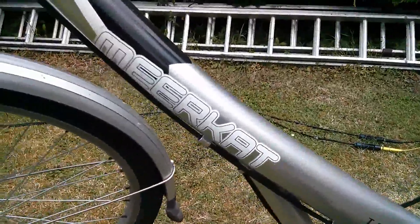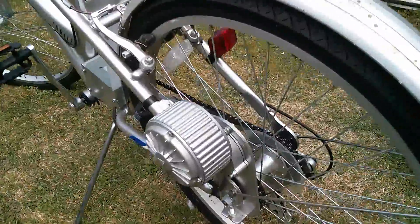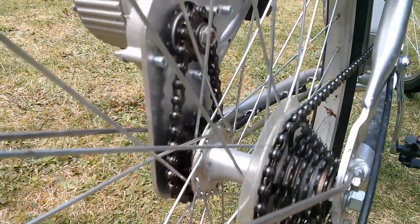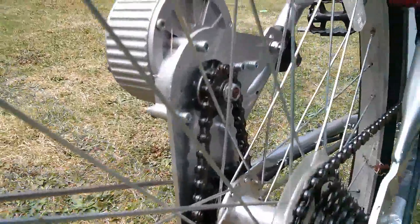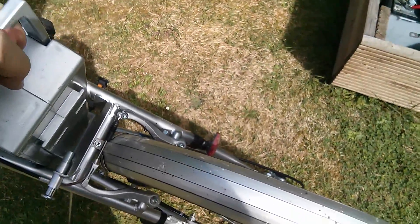Here's the bicycle — it's a Meerkat Trails. I quite like the exposed motor; it's very obviously just bolted on the back with its own chain drive down to the rear wheel, on the opposite side to the pedal chain drive. The bike is in a bit of a bad way. Let's put the battery in and see if it's got any juice. One problem with this bicycle is that the battery weighs an absolute tonne.